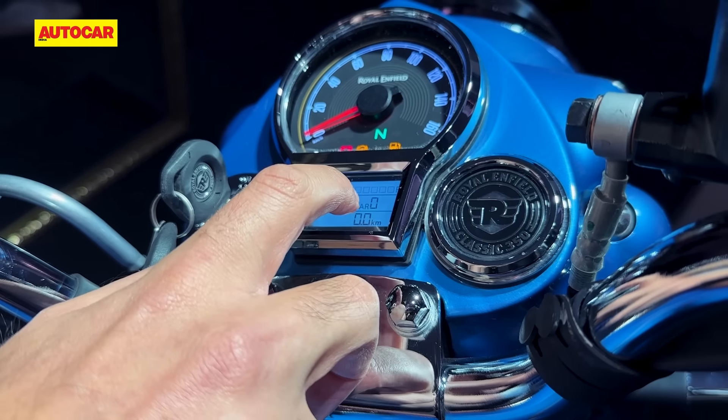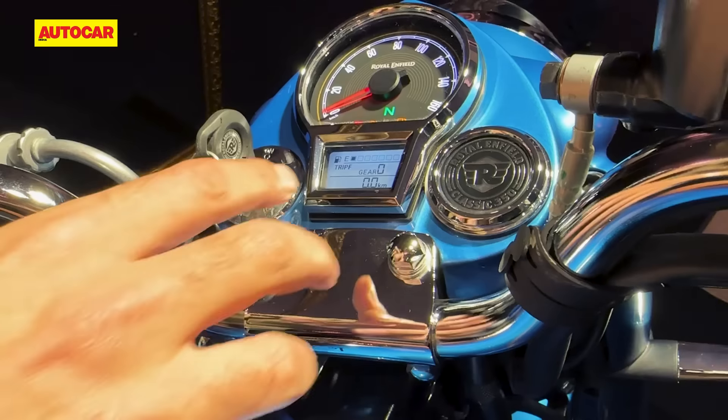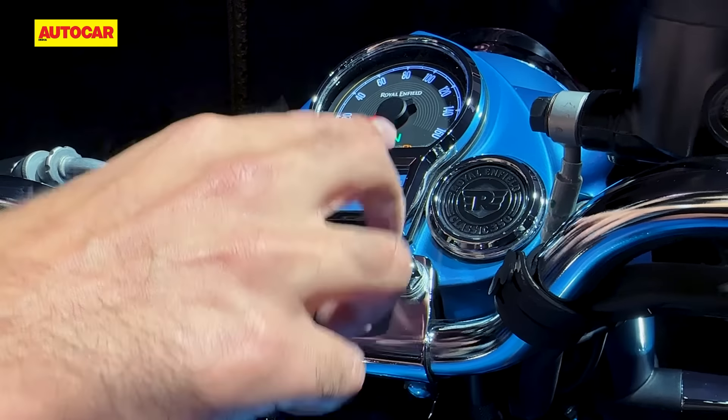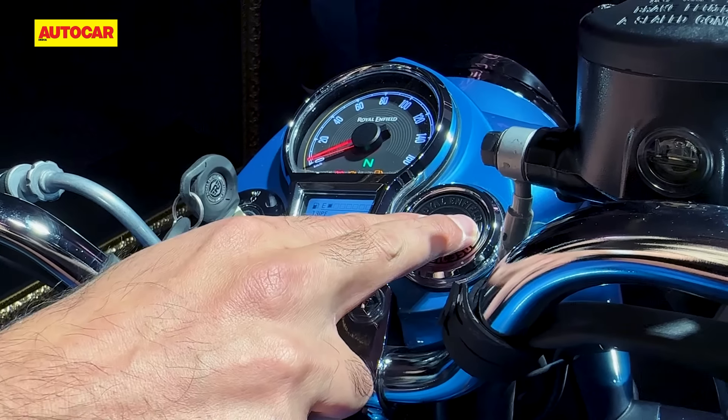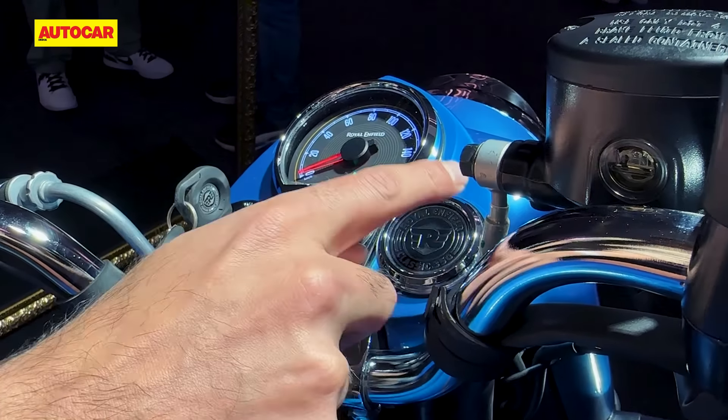So there you go — you can see it showing neutral and the gear positions. Basically that's a gear position indicator in there; the rest is the same. The top models do get the Tripper navigation display, but the base models continue to have the standard logo here.